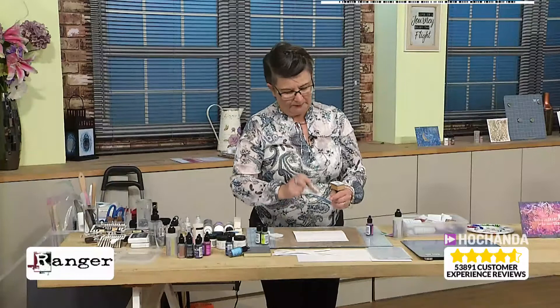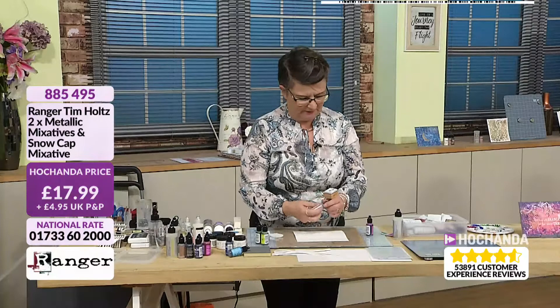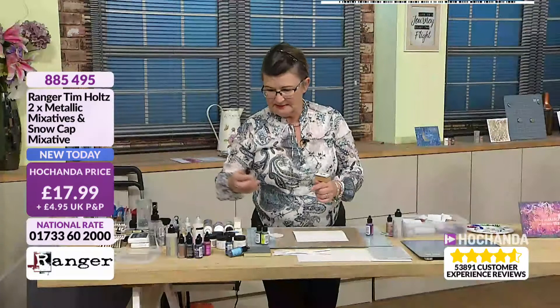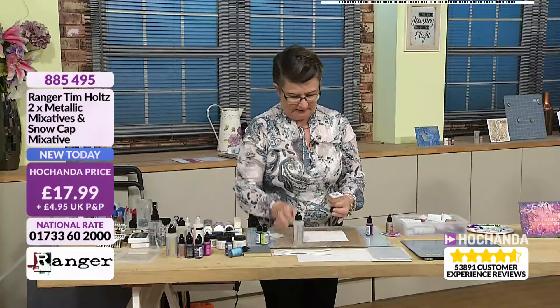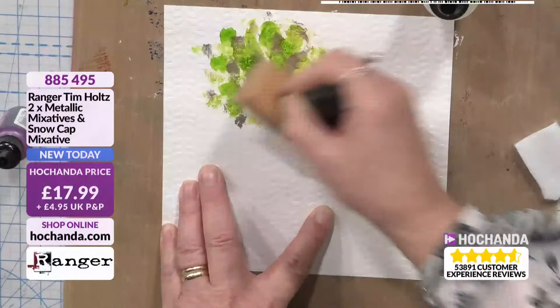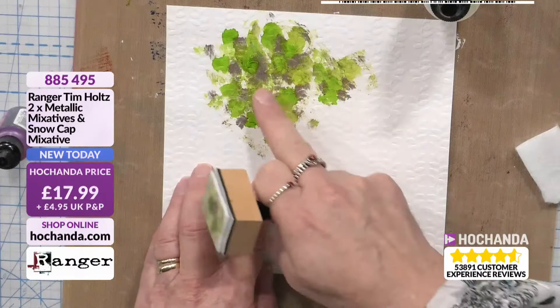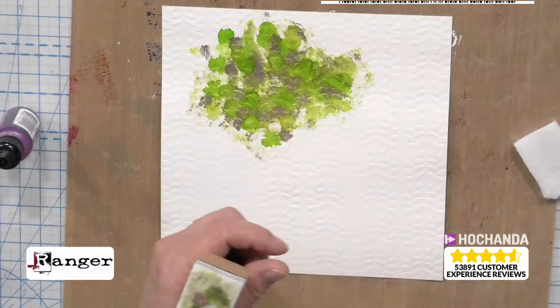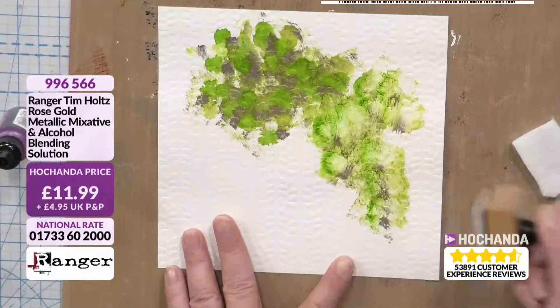I'm going to put a tiny little bit of the rose on there, and then we'll add a little bit of blending solution. Blending solution just pushes the ink — if I put the inks down like this, I can put them on the top and get them to go back together. I've only put a little bit of that rose and it's trying to take over even though I put a larger amount. The blending solution is designed to push the ink away, so it will make it travel a lot quicker. You get a different look — it takes the colour back a bit.